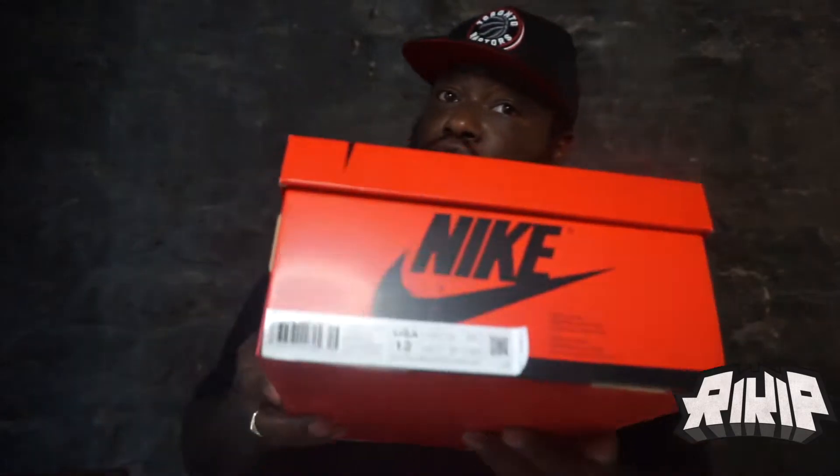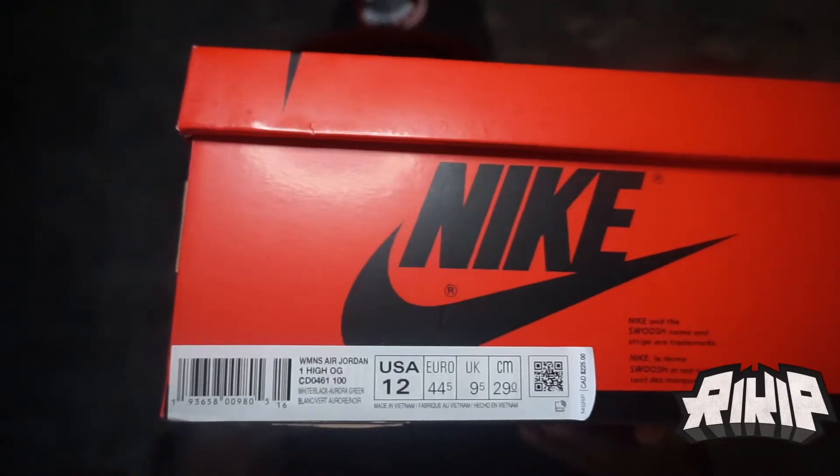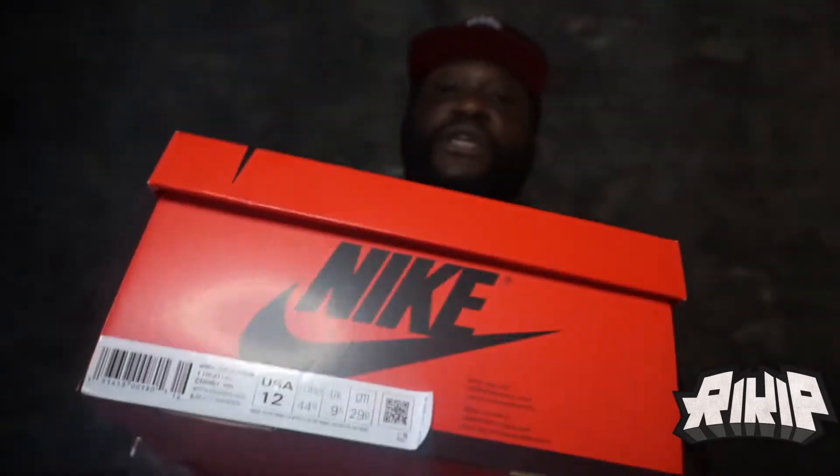I don't even know why I'm doing all this dramatic stuff because you saw the title, right? These are the Jordan Ones — and these are women's shoes too. Size 12, so a men's size is a size 10. Retail in Canadian price is $225, so I'm guessing this is like $170 — that's the normal price for Jordan Ones in the states. This is a Women's Air Jordan One High OG.